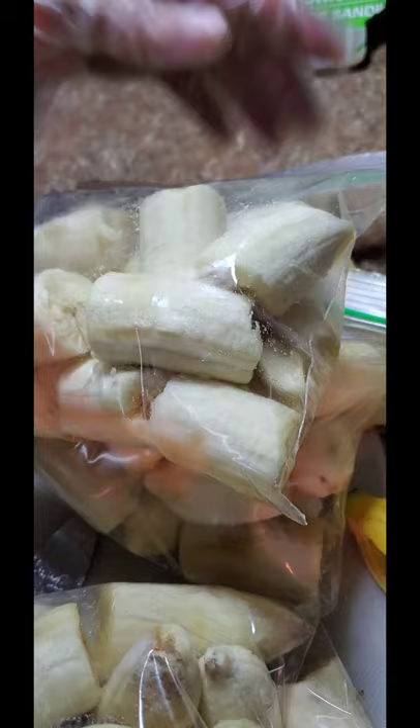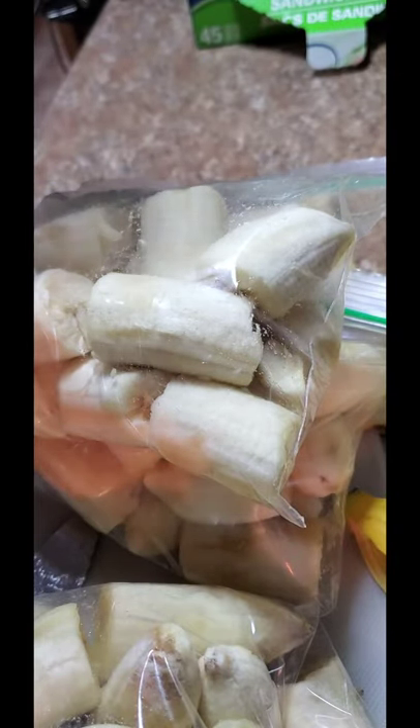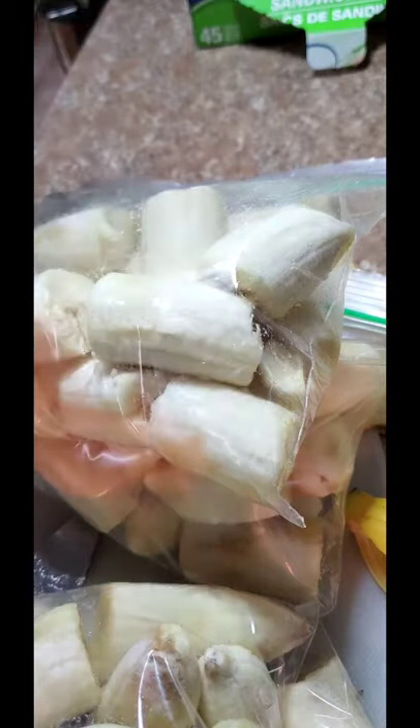The other bunch of bananas is in the refrigerator. These were pretty ripe, so I decided to cut them for my smoothie. I'll be back — I'm going to show you guys how I store and cut up my kale. Stay tuned. Bye.